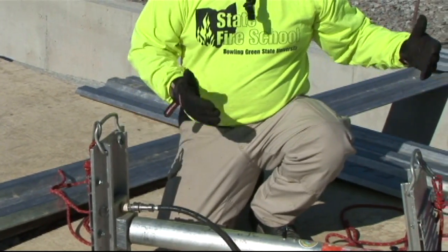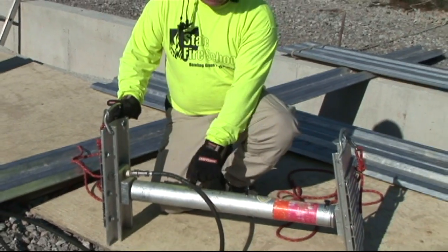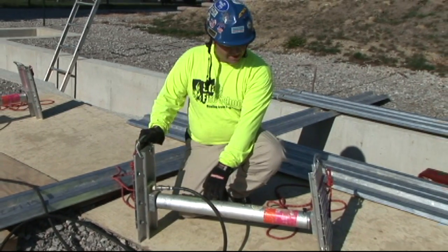Our strut has been pre-sized to the trench we're going to be working in. We check our operating range: 36 to 47 inches. We're roughly working with a 42-inch opening, so this falls well within the range.